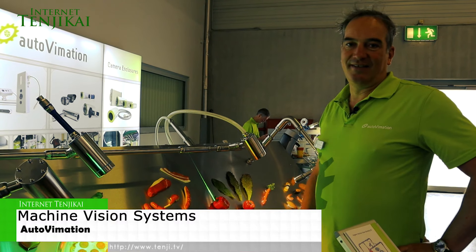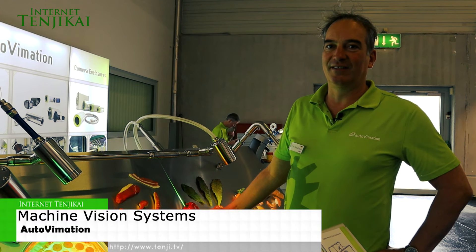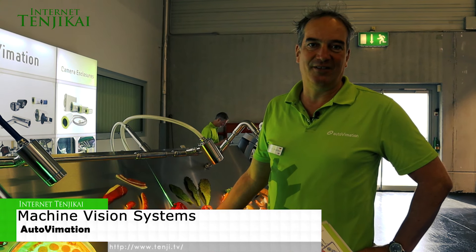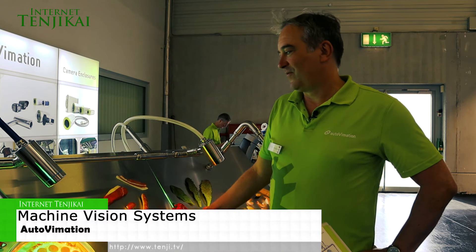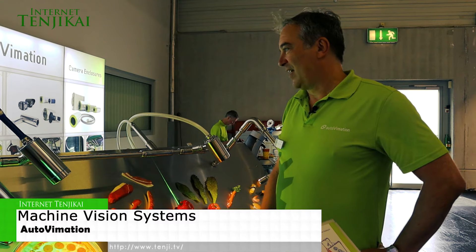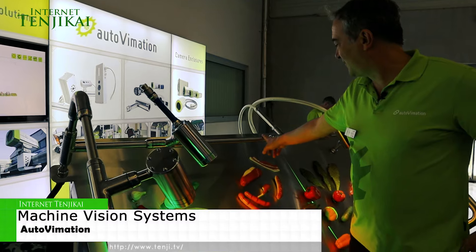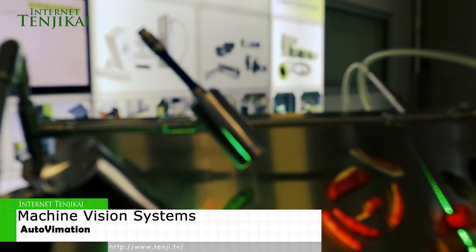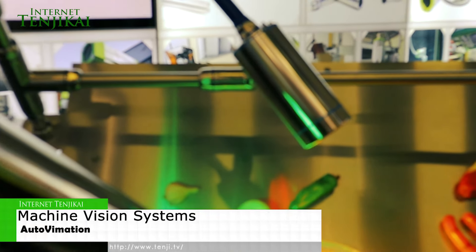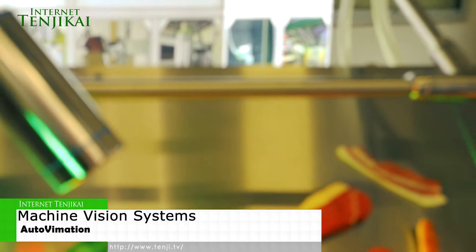But of course, there are many other things. There's 3D measurement of food like salmon, for instance, or control for foreign bodies — you don't want plastic in your food for contamination and so on. So a lot of cameras are used. And again, we have not only enclosures, but also a complete hygienic mounting system. So it makes it easier to install camera equipment hygienically over a conveyor belt. Thank you very much for your attention.